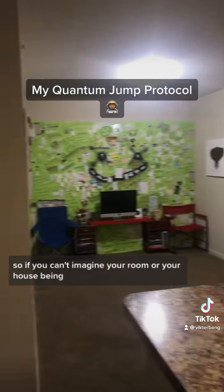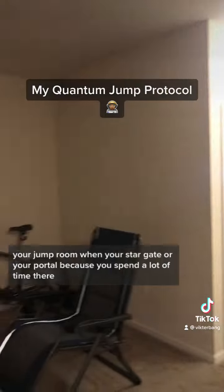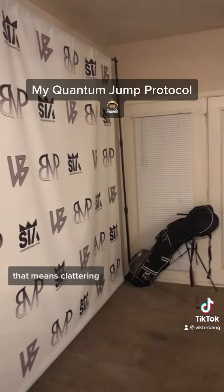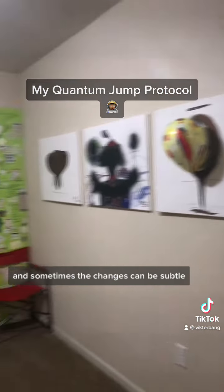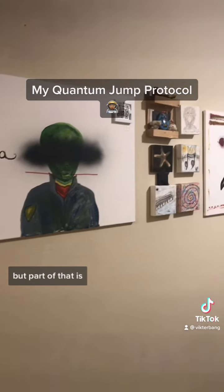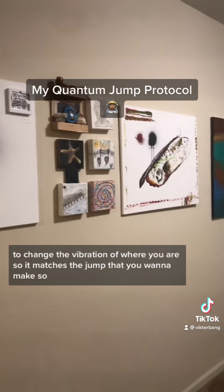So if you can't imagine your room or your house being your jump room or your stargate or your portal — because you spend a lot of time there — you want to try to perfect it as much as you can. So that means decluttering, that means having things in their place, and that means sometimes rearranging things. Part of that is to change the vibration of where you are so it matches the jump that you want to make.